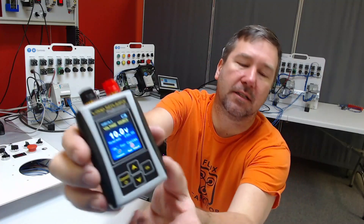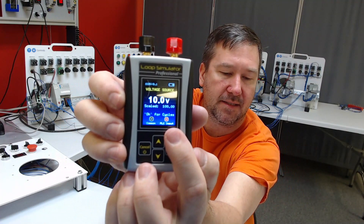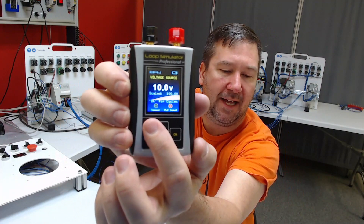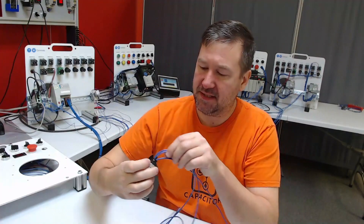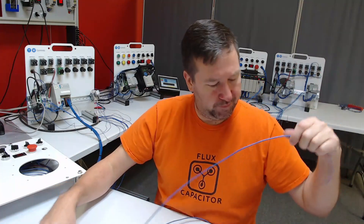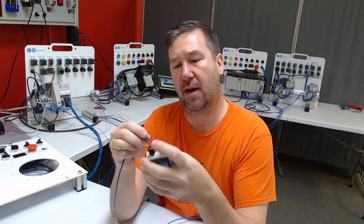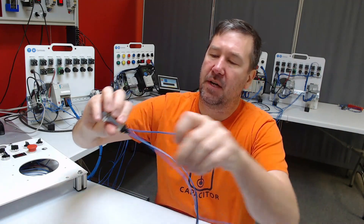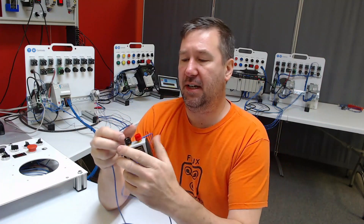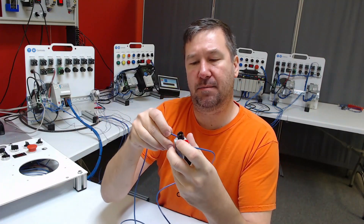If we look at our analog simulator while it is in voltage mode, red is the PLC input and black is the common. That means red is putting out the plus 10 volts and black is the common. So I'm going to take terminal number one and put it underneath the red post, then take terminal number three and put it under the black post. Now that will get us powered up.